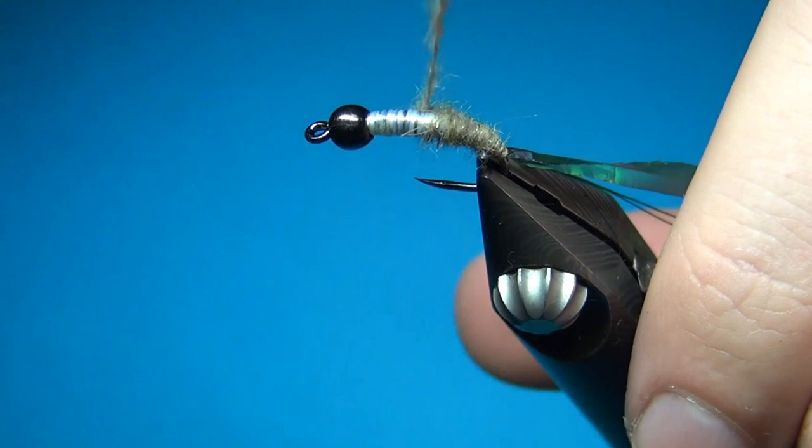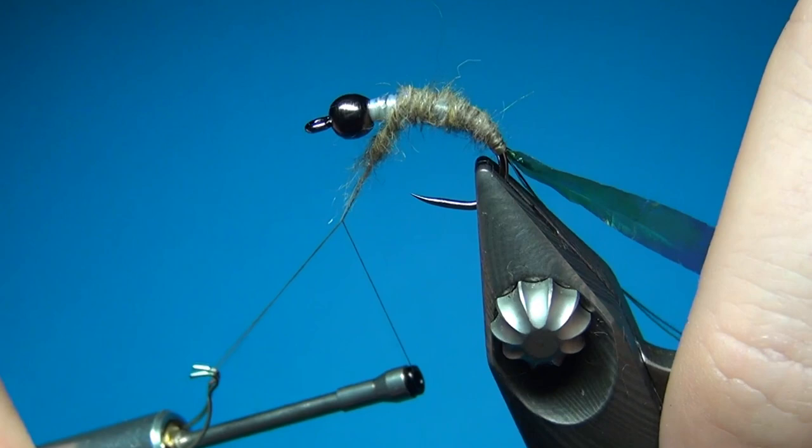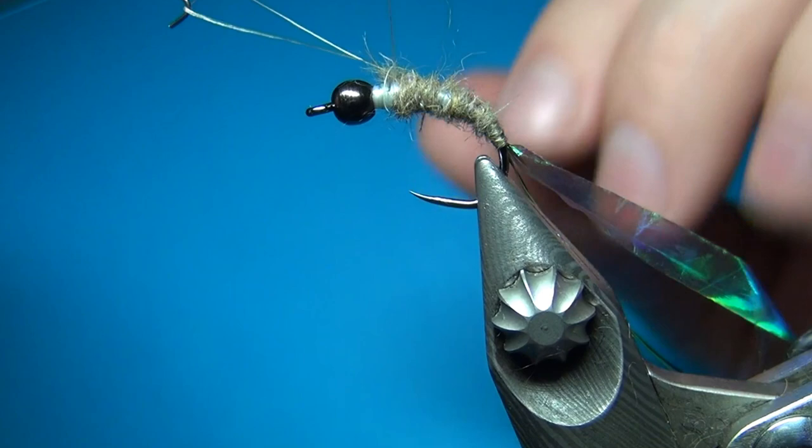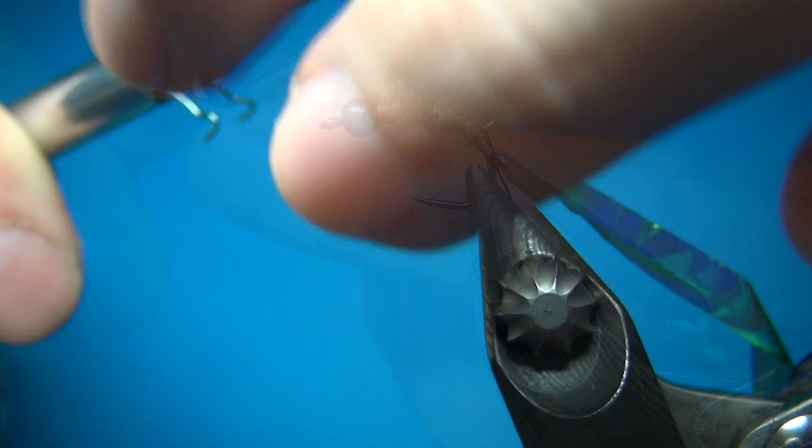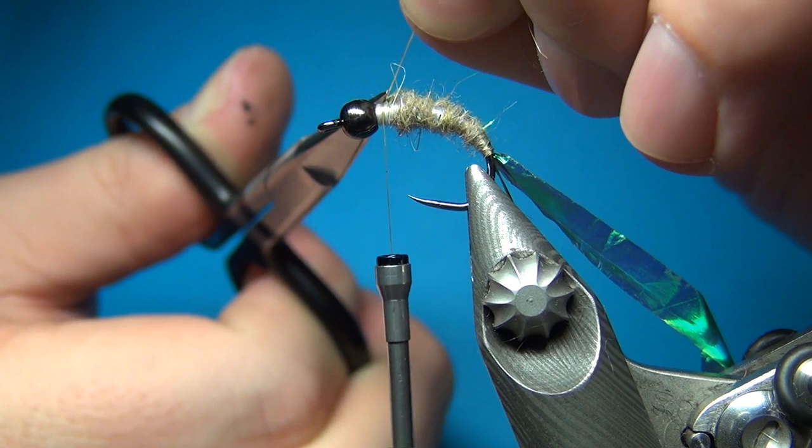This way we will have all three strands of thread keeping this body together, also making a quite nice segmented look on the fly. So I'm going to take this up all the way. And then once you're done we can just hook off the rest piece and then continue tying — this will bind everything down. Then cut off the excess. And there we have the body tied in.